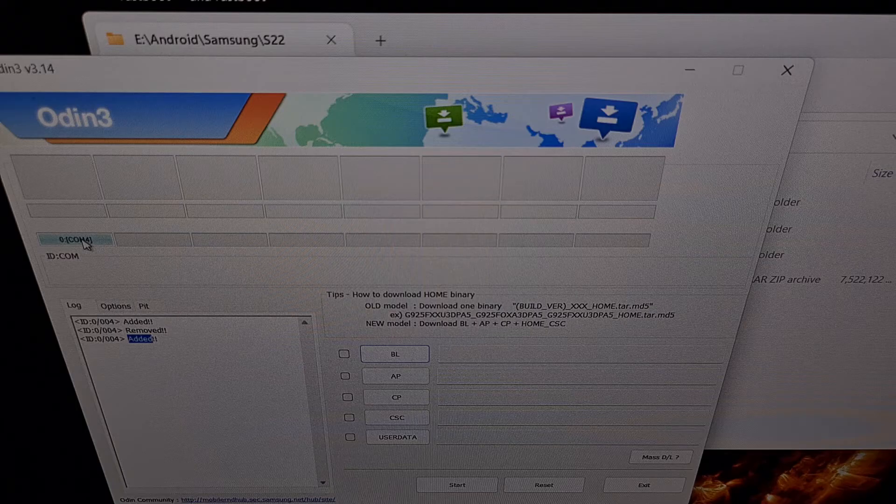If Odin is not detecting your device, then you likely need to troubleshoot some USB related issue. It could be as simple as switching USB ports, using another USB cable, or installing the proper USB drivers offered by Samsung themselves.